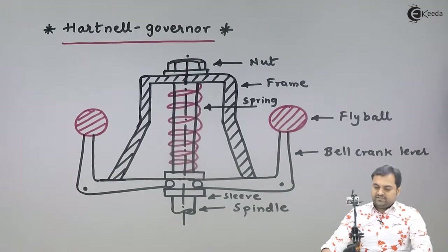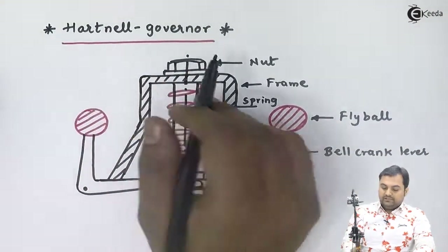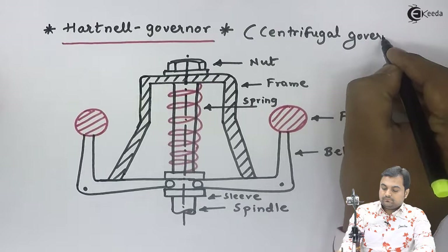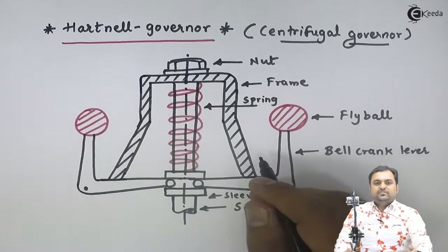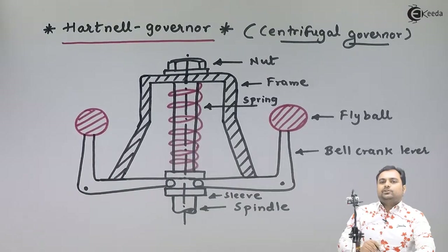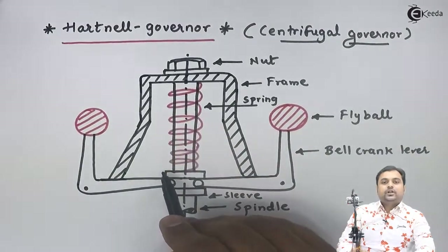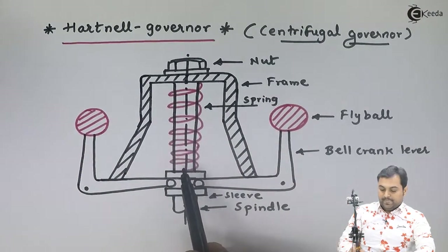Let us see the next kind of governor — it is called the Hartnell governor. The Hartnell governor is also a type of centrifugal governor. The difference between the Hartnell governor and the previously seen Porter and Proell governors is that in those governors we had a dead weight, and here that dead weight is replaced with a spring. This spring is the important feature of the Hartnell governor.